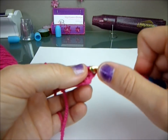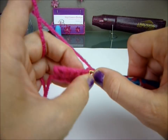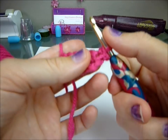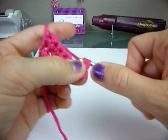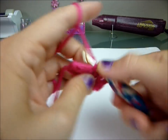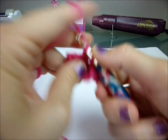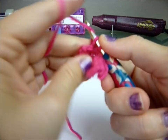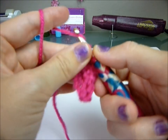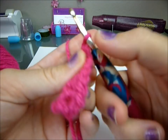Chain one and turn — one, two, three, four — and you're going to do two single crochets in your first stitch here. Hook in, yarn over, pull through, yarn over, pull through. So that's one and two. Now you're going to do four single ones across: one, two, three, four. And then two in the last one again: one, two. Chain one and turn.